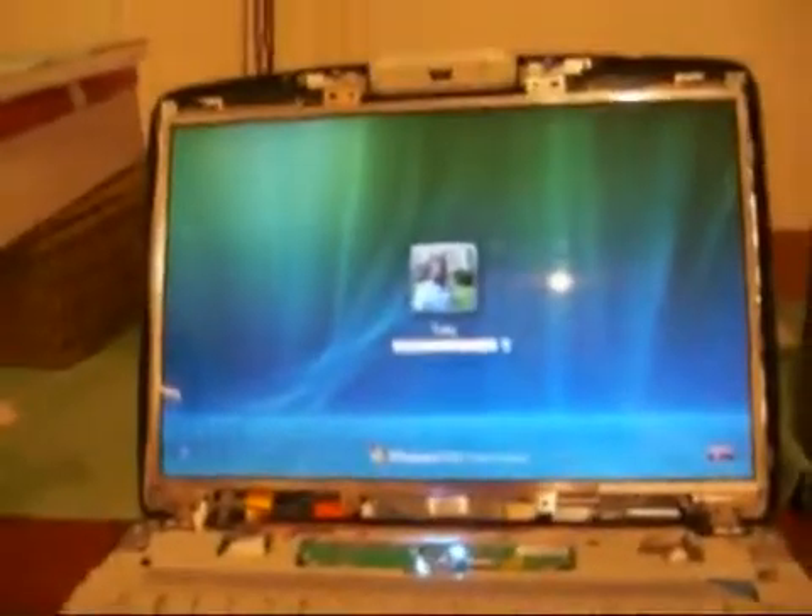This is an Acer Aspire 5920 with all the classic screen flicker problems that have been plaguing my life for the last 6 to 12 months. It's been intermittent — it went away for about 6 months and then came back.